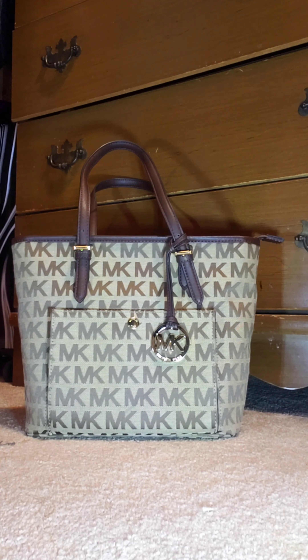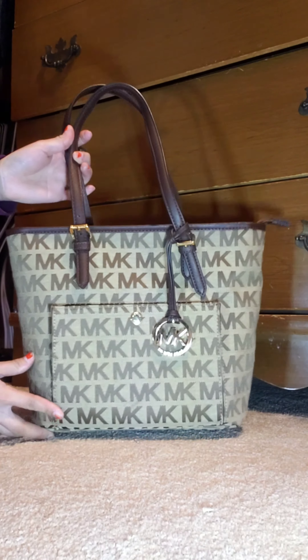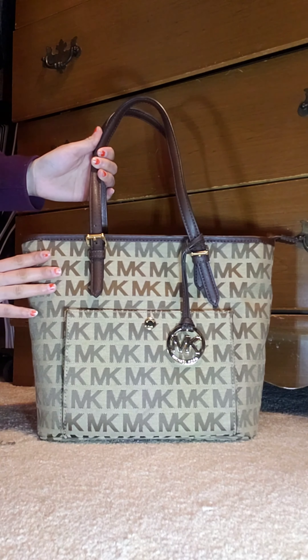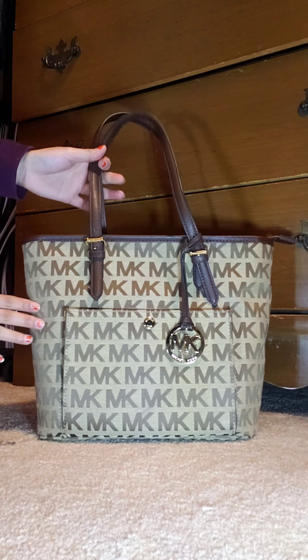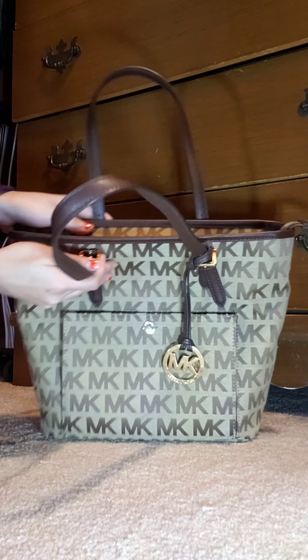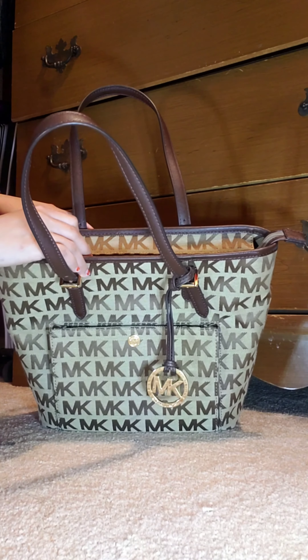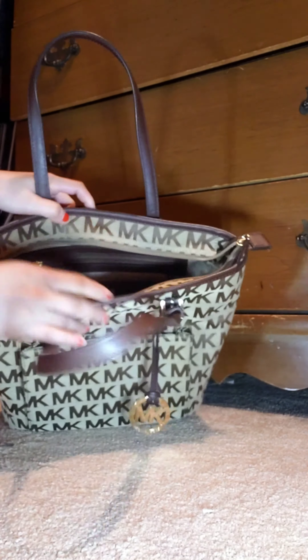Hello everyone, this is a Michael Kors handbag review. This is a Michael Kors Jet Set item in medium size and in a mocha color. It has a zipper closure right here.